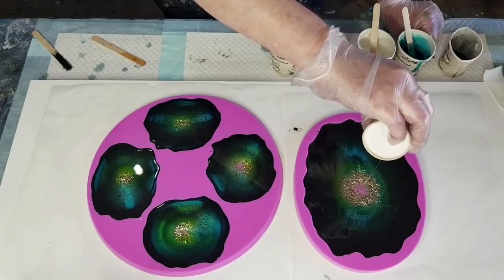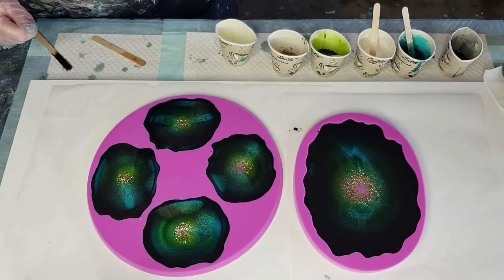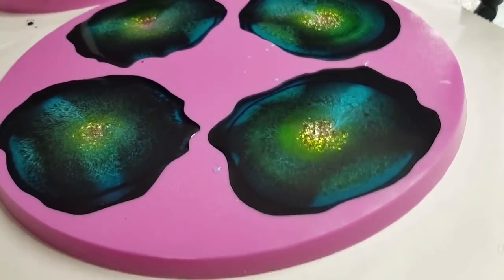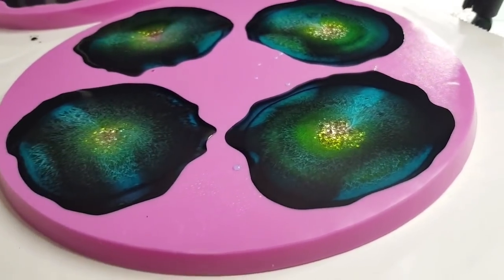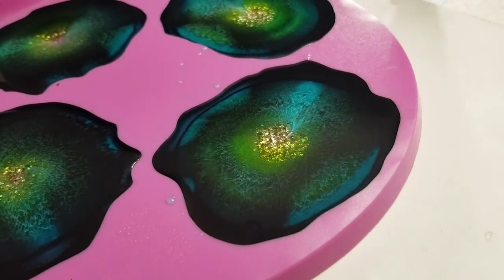They're looking very dark. I hope they don't stay that dark - maybe the other side will look prettier. Let me get you down for a close-up. That was nerve-wracking! I will paint the edges of these in gold. Oh it looks so pretty! I just hope it's not going to be too dark - that's my only concern.